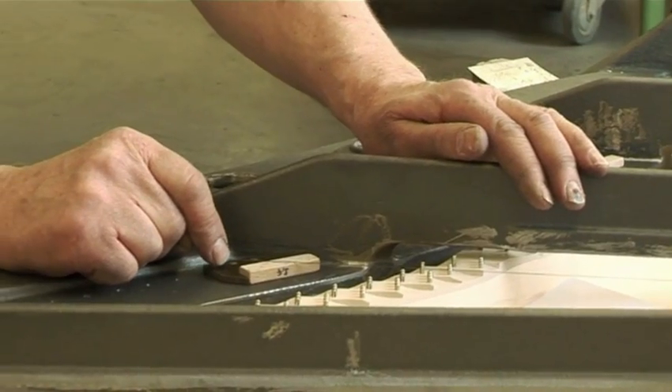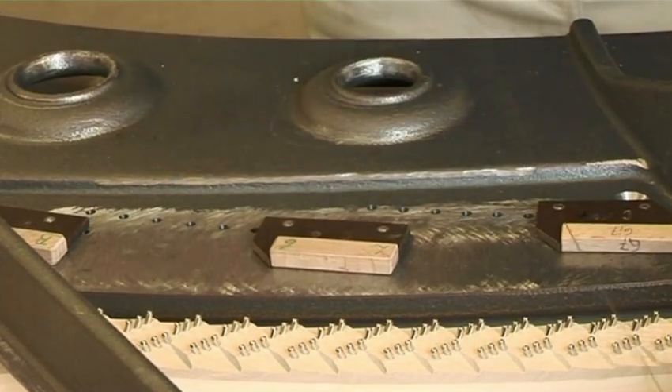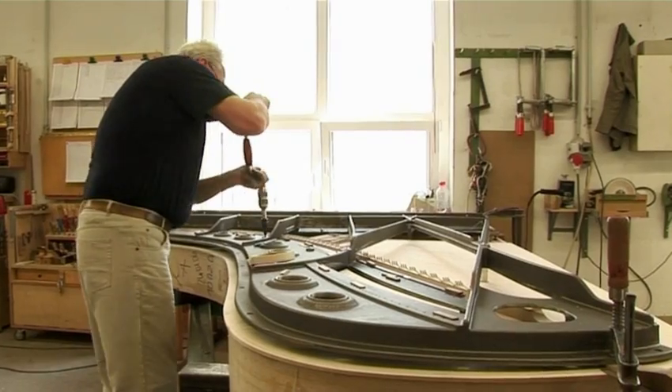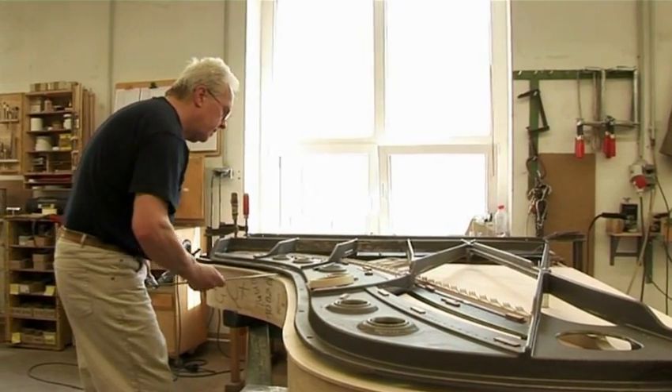In this area, we work on the acoustic body. Once the soundboard has been glued onto the rim, the frame is fitted to the sound body for the first time. The composition of rim, soundboard, cast iron and frame create the vital organism of the piano.